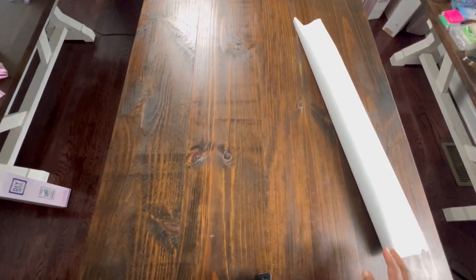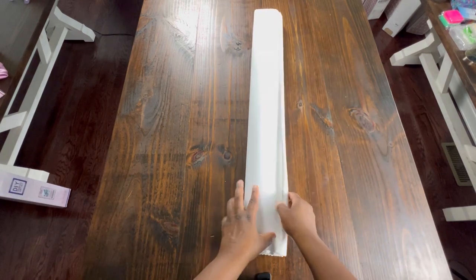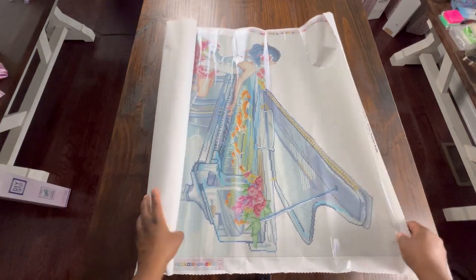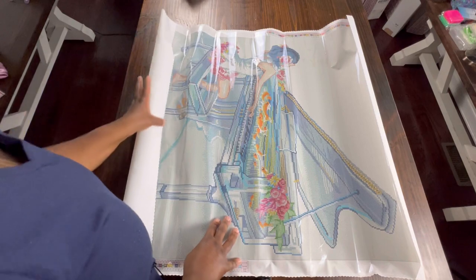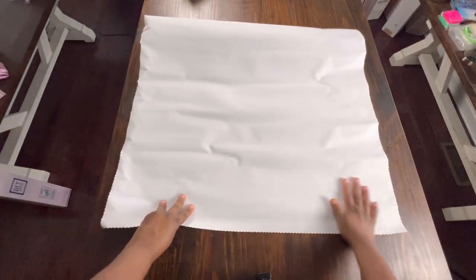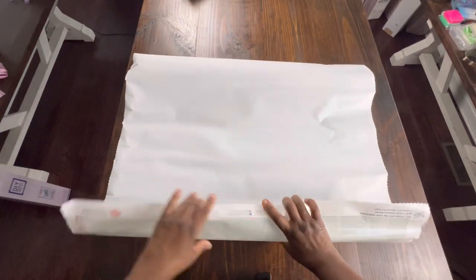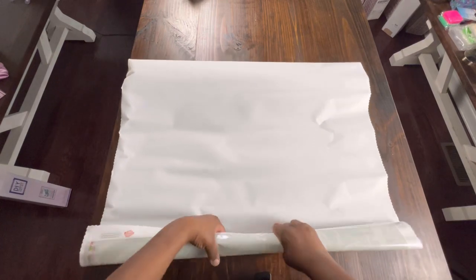It's a real sturdy bag. I have recently realized that I am not a lover of color blocking. I don't mind it in small spurts, but to be honest this painting is going to take me a while probably to be done.